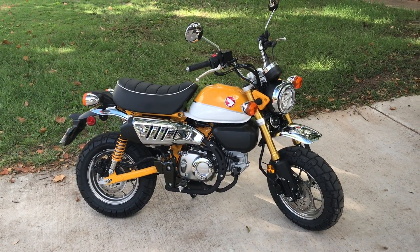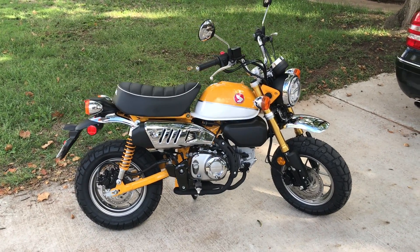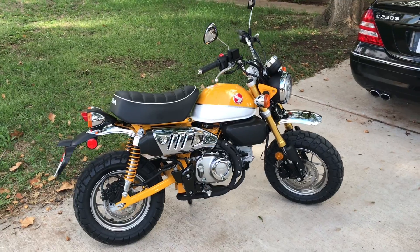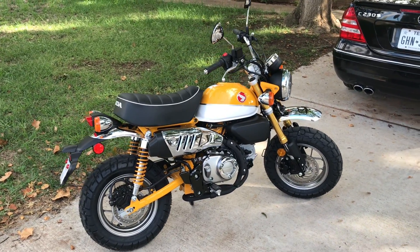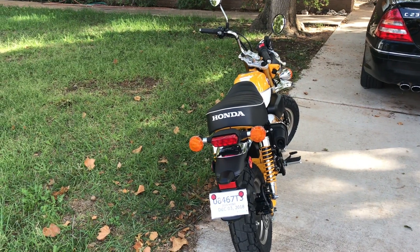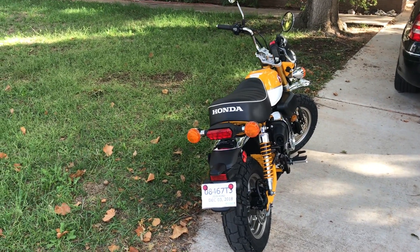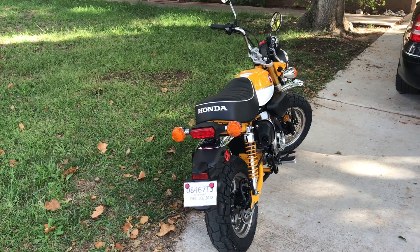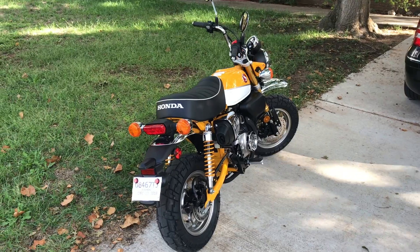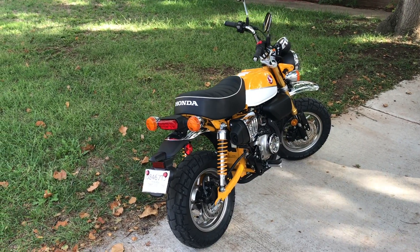The Monkey bike is a little expensive at $3,999, and that's the retail price. Right now they're brand new so you're going to pay full retail. My dealer told me that until 2019 — it's now October of 2018 — they're only getting one of these in a month. So this is the only one they're getting all month, which means these are going to be kind of hard to come by for a while.